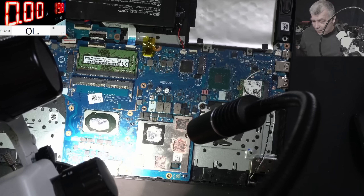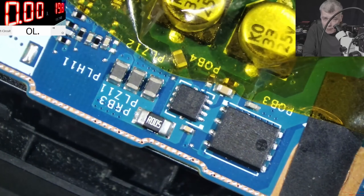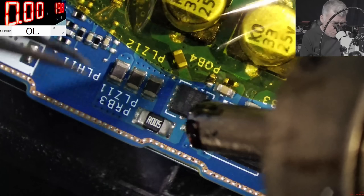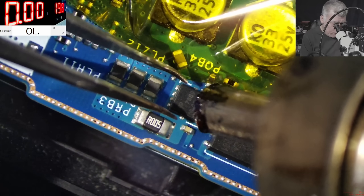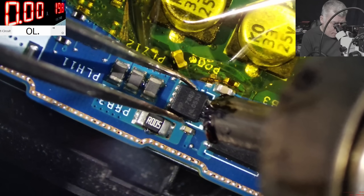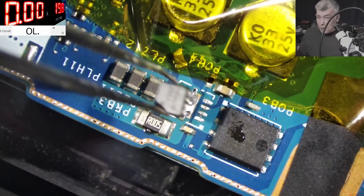Exactly what I told you. Let's remove the second MOSFET. I'm going to use some Kapton tape over those capacitors just to be sure we are not melting them. And the second MOSFET is removed.